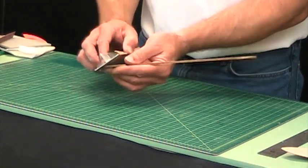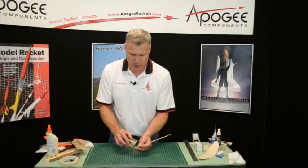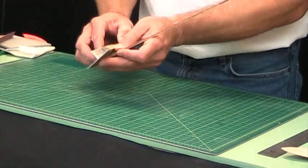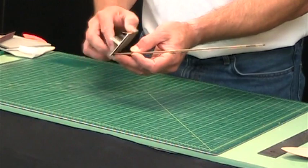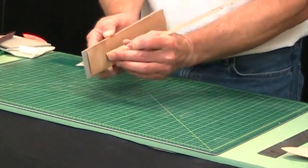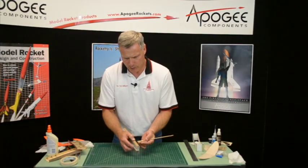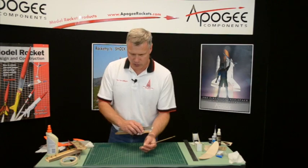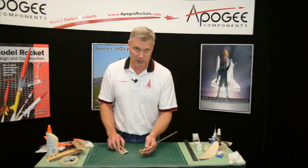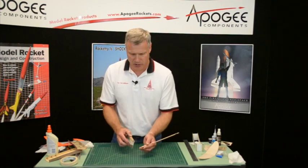And if you want to round the leading edge you can go ahead and do that — it'll just cut down a little bit of drag and make it go higher. It's already going to go pretty high, but always knock off a little bit of drag. In the next video we'll go ahead and put the slide box together.